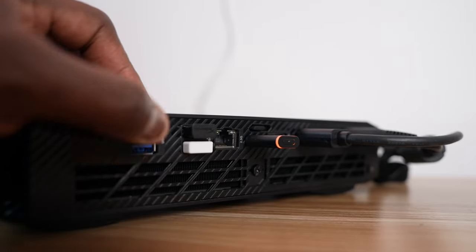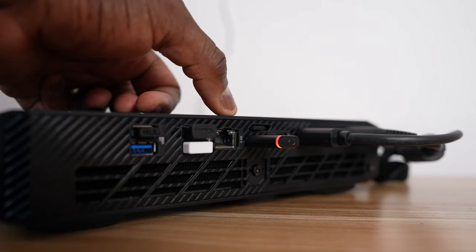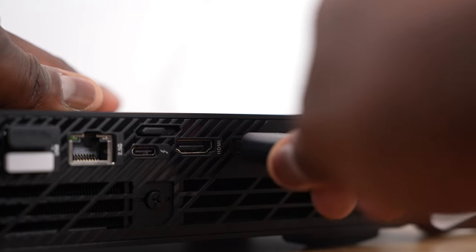Going to the back of the device, we have two USB Type-A ports rated at 10G, two USB 2.0 ports, a 2.5 gigabit ethernet port, a Thunderbolt port, a headphone jack, HDMI 2.1, and two DisplayPorts. There's also a DC input for the power brick.